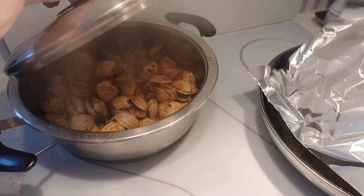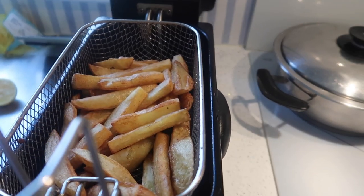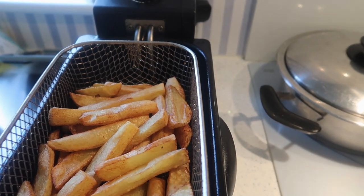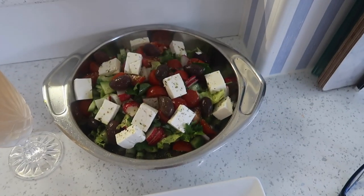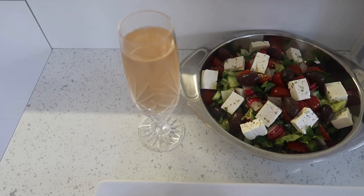Rico's chips are ready. There's our dinner: clams, prawns, salad, and of course organic prosecco. Yummy!